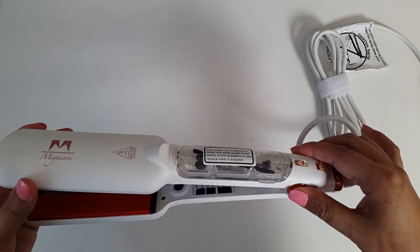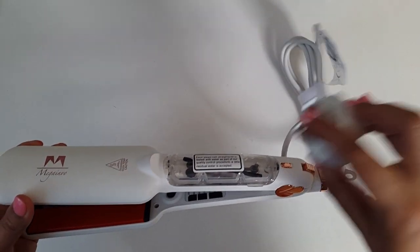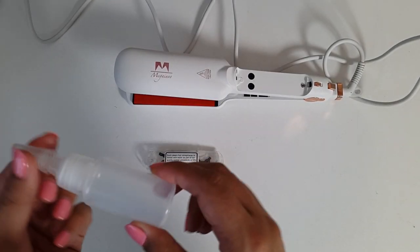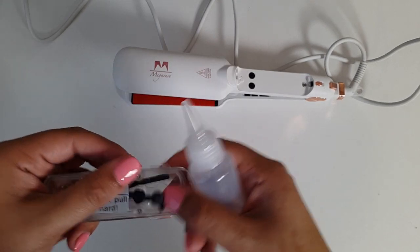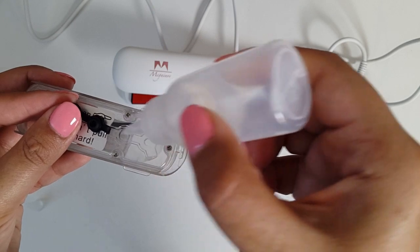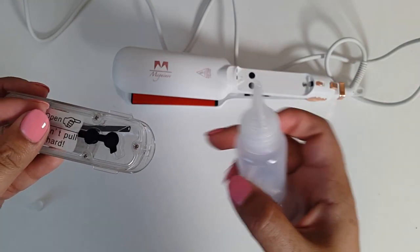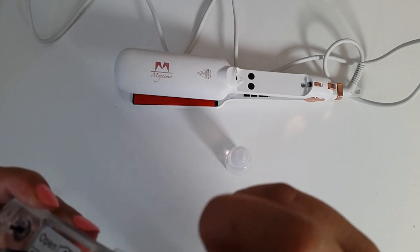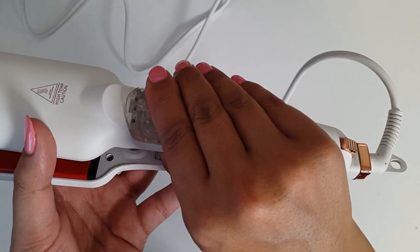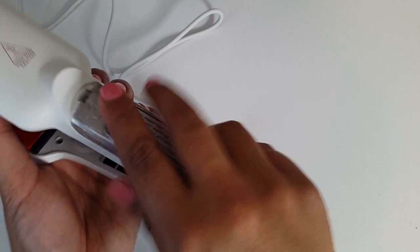So I'm going to do a very quick demo for you guys. I'm going to fill this up with water, plug it in, turn it on and I'll be right back. You simply fill this up with water, get the water container, squeeze the water into this. Make sure it's closed properly, and simply slot that into there.